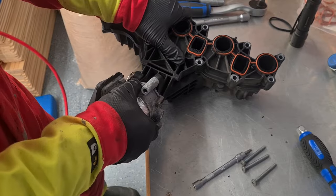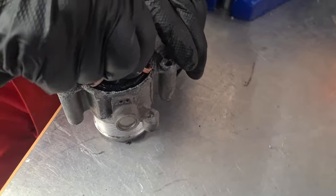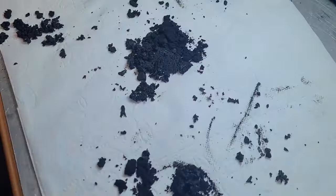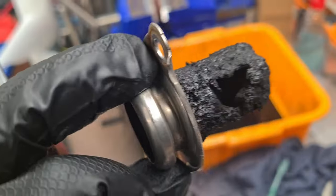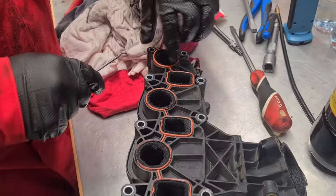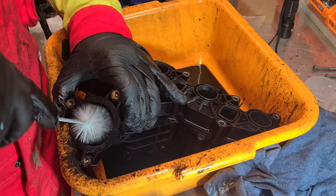Now it's time to perform the cleaning part — disassemble the intake manifold. Just look at this carbon! We used mechanical cleaning, brake cleaner, and kerosene to clean the throttle flap. This is the place where the exhaust gas gets into the intake manifold. Now it's time to clean the manifold itself — same methods used here including long hard brushes and flexible saw blades, which did a good job.